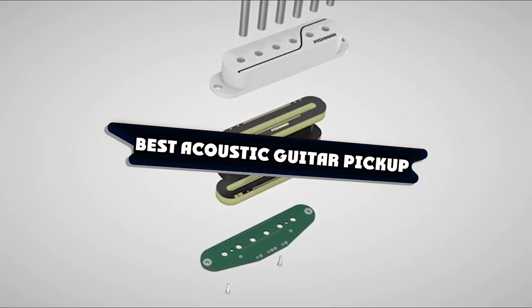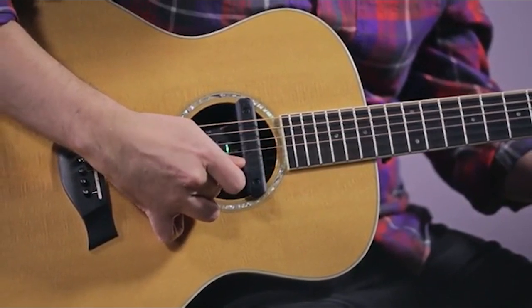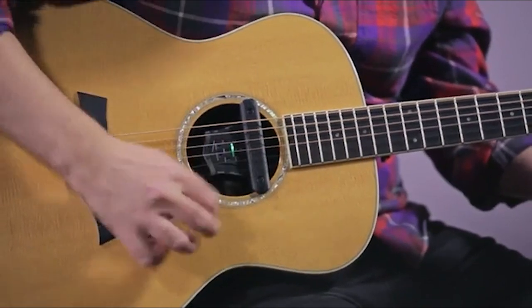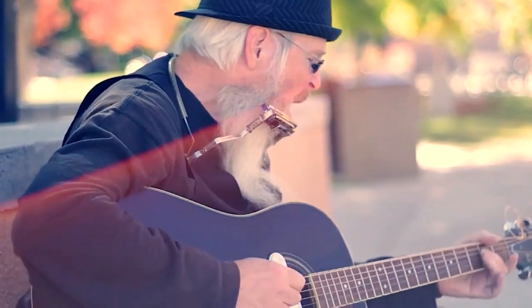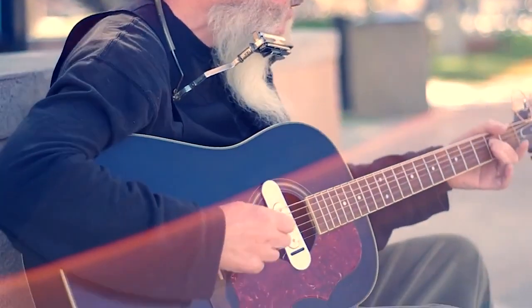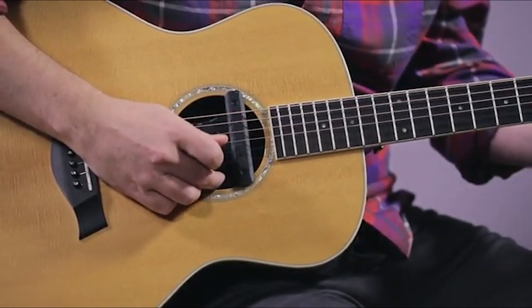If you're looking for the best acoustic guitar pickup, here's a list you must see. We made this list based on our personal preference and sorted it based on their features, prices, quality, durability, and reputation of the manufacturers and customer feedback. Also, we've included options for every type of customer. So let's get started.